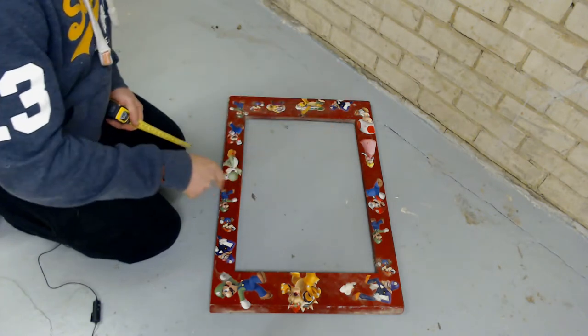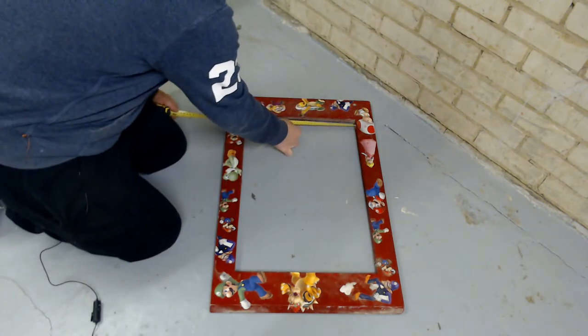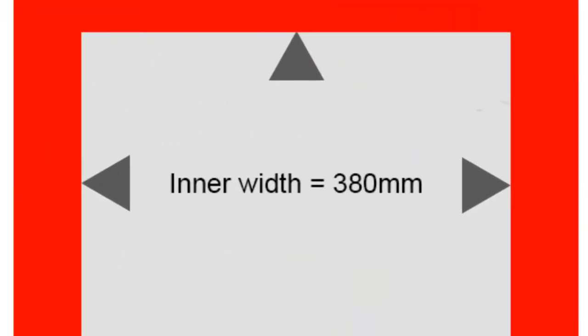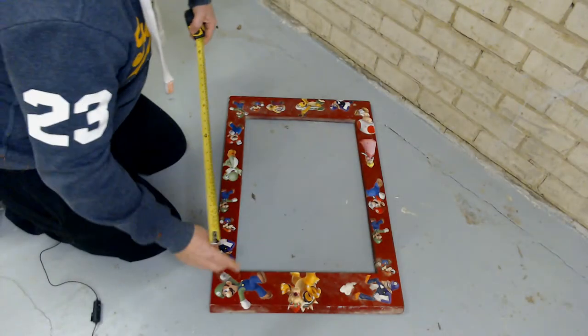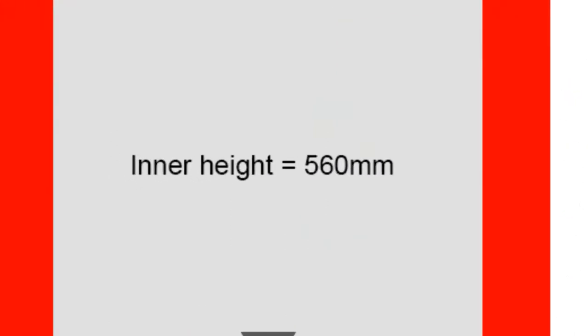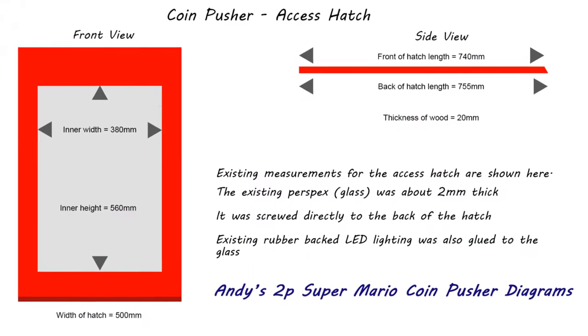The internal opening where the glass goes is 38 centimeters or 380 millimeters across. Lengthways it's 56 centimeters or 560 millimeters. I'm going to put a new diagram up to show you.